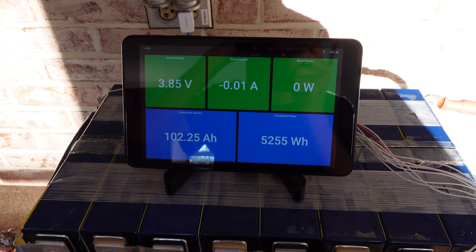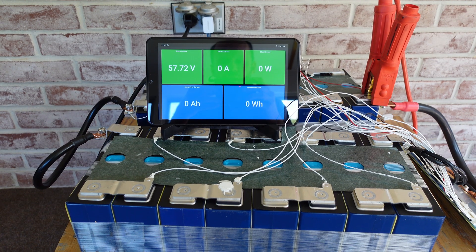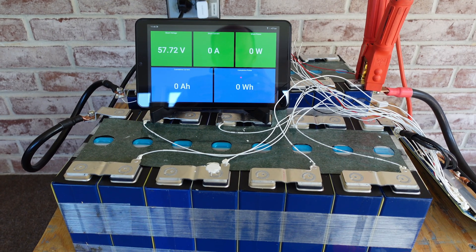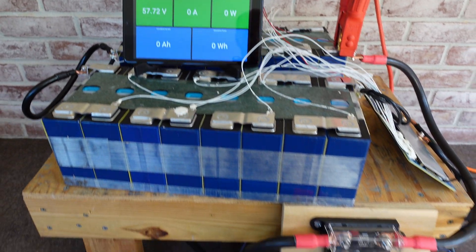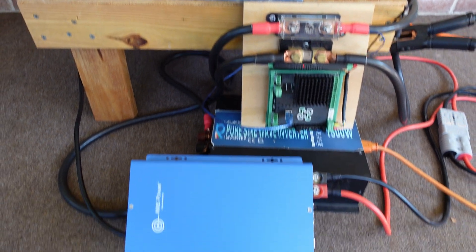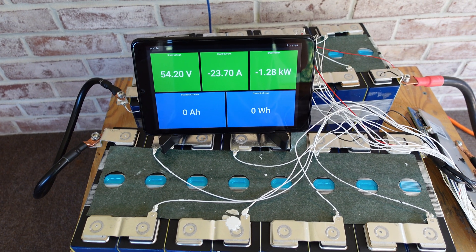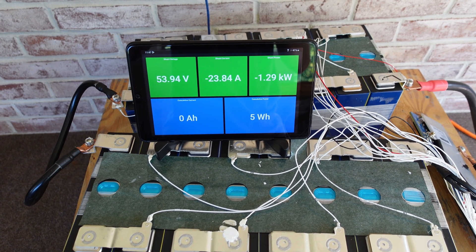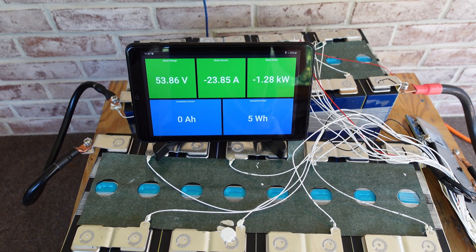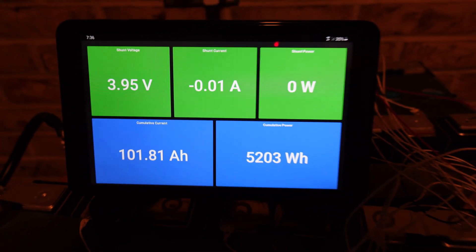We finally had some sun after about two weeks straight of rain. The charge has completed with the batteries in the vertical orientation, and this did sit on the charger overnight, so it has been floating for a little while. I'm going to go ahead and start the discharge test and we'll see if these results are consistent with the horizontal orientation. Same as before, we are discharging at 1.28 kilowatts or 23.84 amps at the current voltage. This test concluded at 101.8 amp hours.